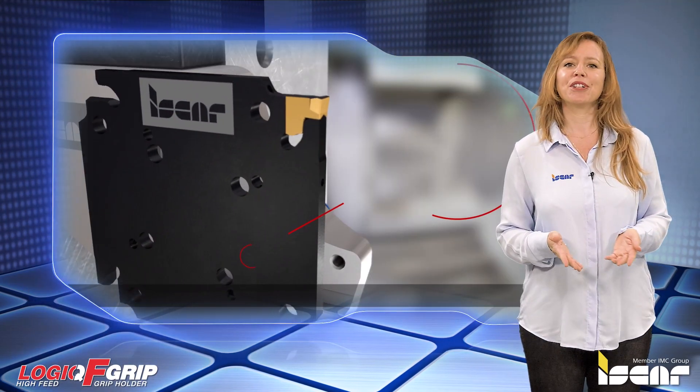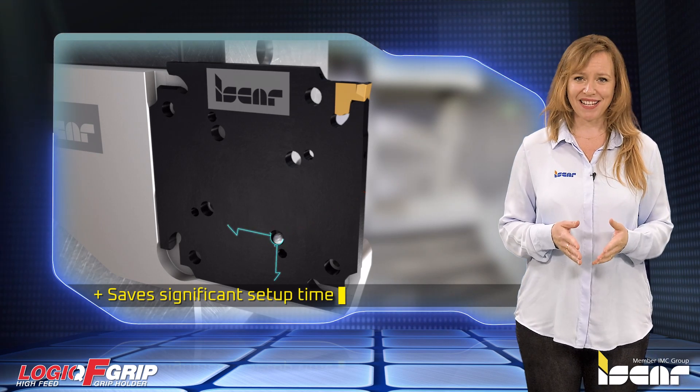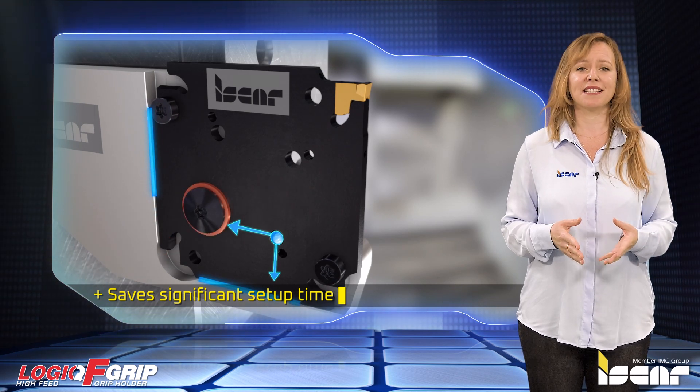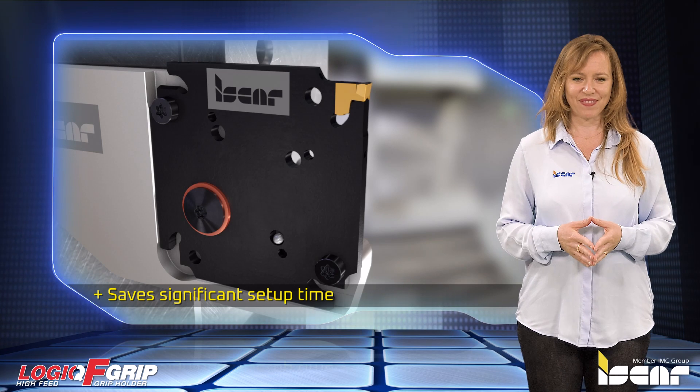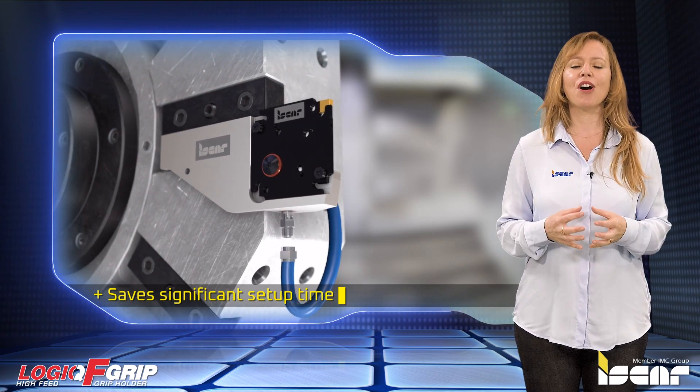The adapter can be easily repositioned, which saves significant setup time after the pocket is replaced. Another recognized advantage is that the parting system has several types of adapters that fit the same tool block. The adapters, with or without coolant holes, can be clamped onto the same block.